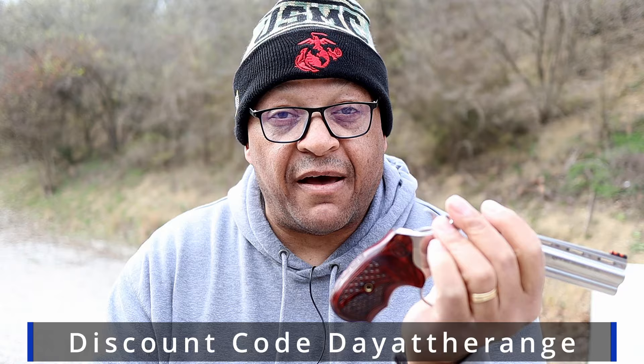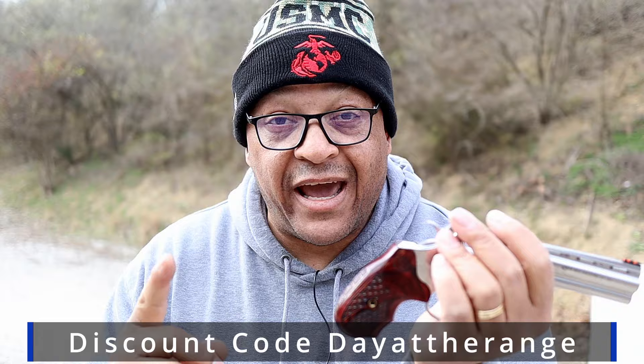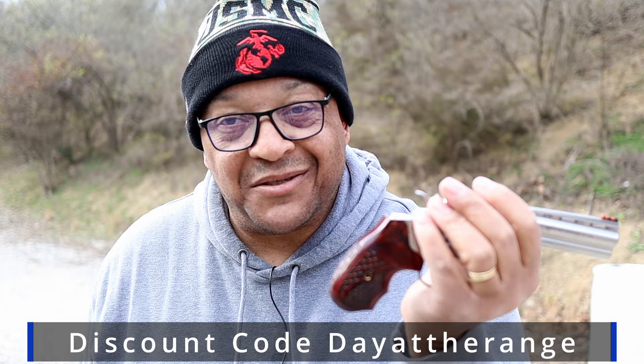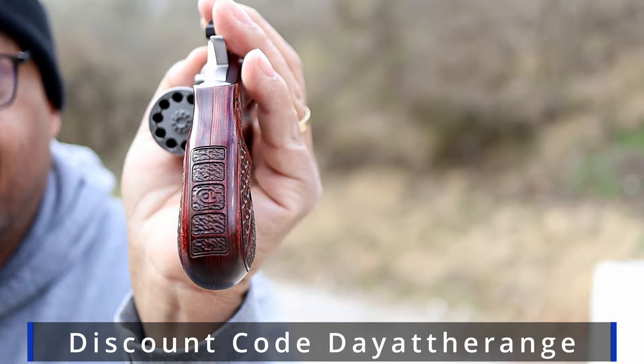Limited time only — go over to HRV Customs. They happened to watch my video and sent me an email. We went back and forth and they are going to give you all, range fans, a discount. If you use the DayAtTheRange code when checking out — $30 discount. They heard you all: we love the grips, but they're a tad expensive. $30 discount.